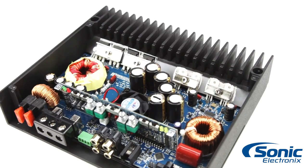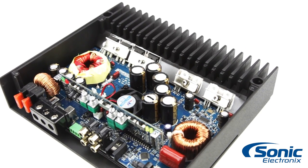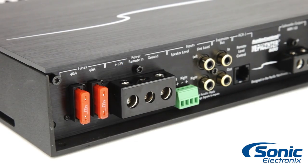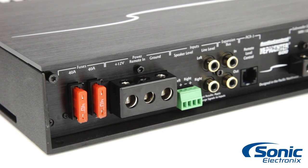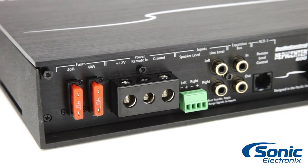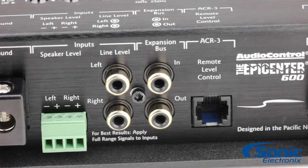The amplifier's high-efficiency Class D design reduces current draw and heat while still maintaining the ability to run at 1 ohm, providing 600 watts RMS. The amplifier is also able to output 350 watts at 2 ohms and 200 watts at 4 ohms, while never being a burden to your vehicle's electrical system or sacrificing overall fidelity.